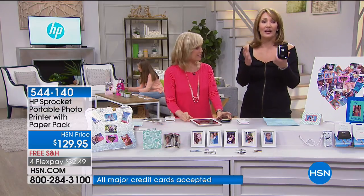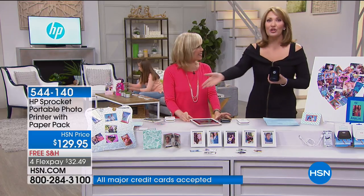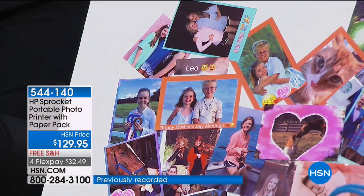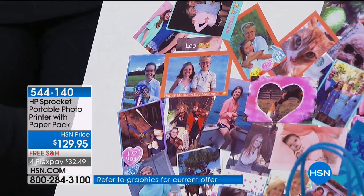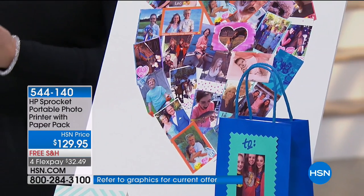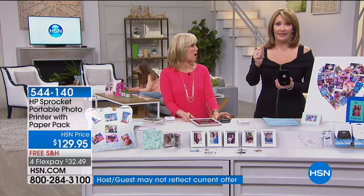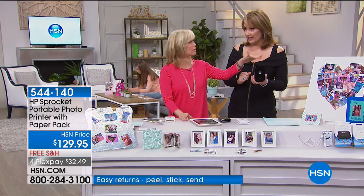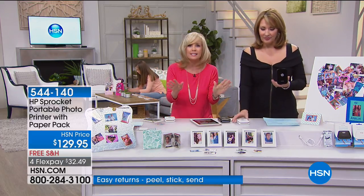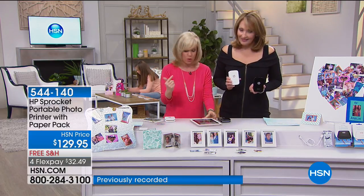At parties this is the greatest thing to have — it's a party in itself because everybody goes home with a little picture from the event. It's better than a Polaroid camera because you use your phone, you use your tablet, you print boom immediately. If you'd like to order, use express ordering. This is the first time it's aired and 600 are already ordered. It comes with paper — you get the printer and the paper.